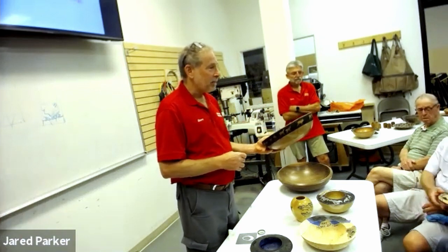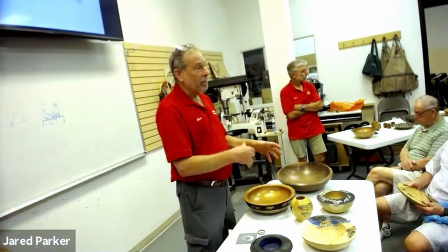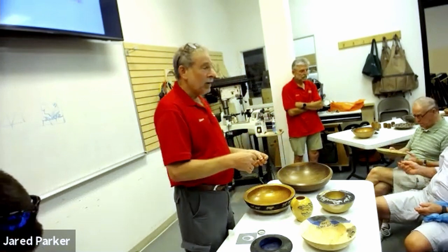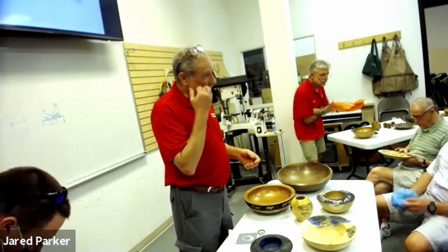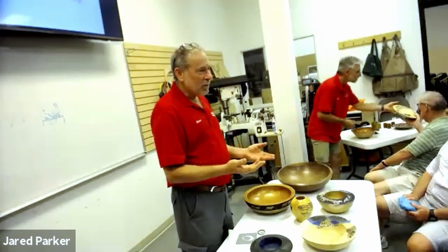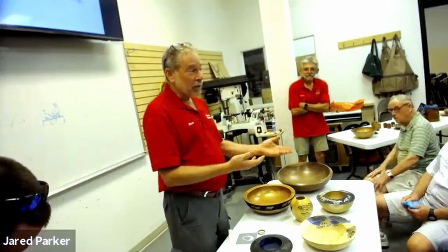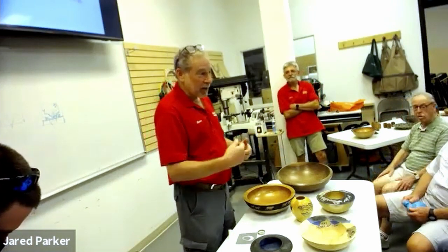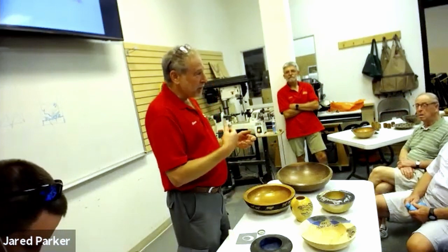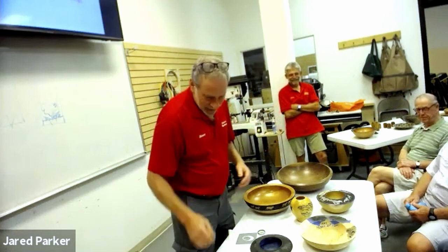I'll discuss further how you can make your own stencils and the different sources. Basically, the whole idea of what we're doing with the stencil is defining positive space and negative space. There was a famous comedian — John, I can't think of his last name — who said it's like the hokey pokey: you put your left foot in, you put your left foot out, you shake it all about — that's what it's all about.